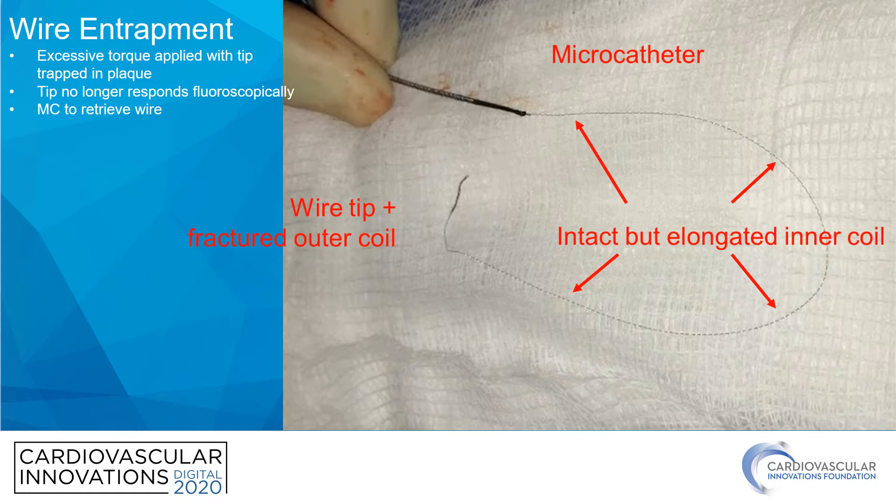The first issue is wire entrapment. My favorite wire is a Xi'an Blue. I particularly enjoy using this with novice operators because it has such exquisite torque response and safety. But there are some unique properties to this wire in terms of its construction. The biggest thing to pay attention to when you're manipulating a guide wire is if the tip — the radiopaque tip — stops moving when you apply torque, there's some likelihood that that wire is getting close to fracture if not already fractured.